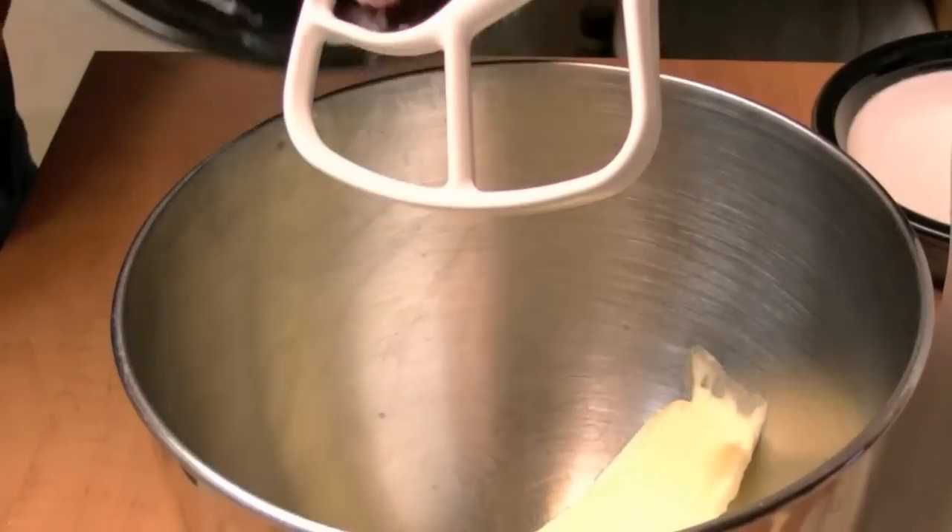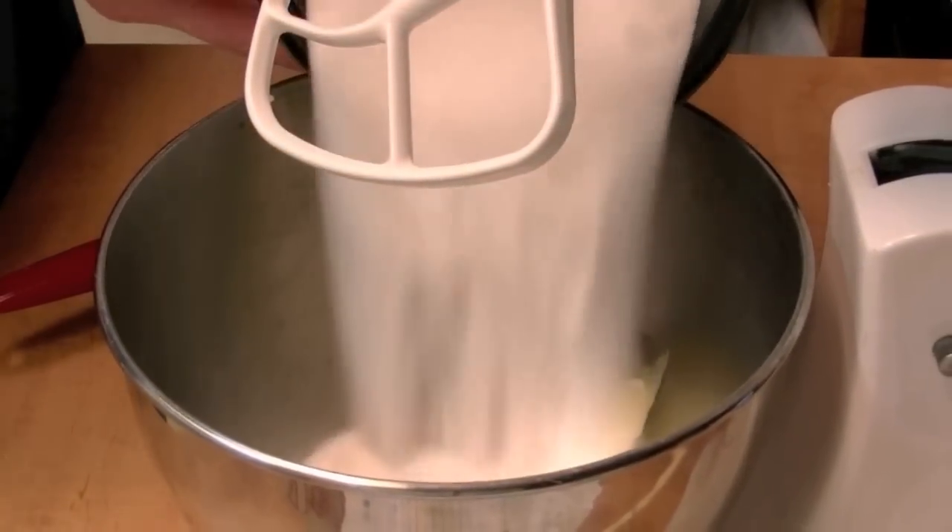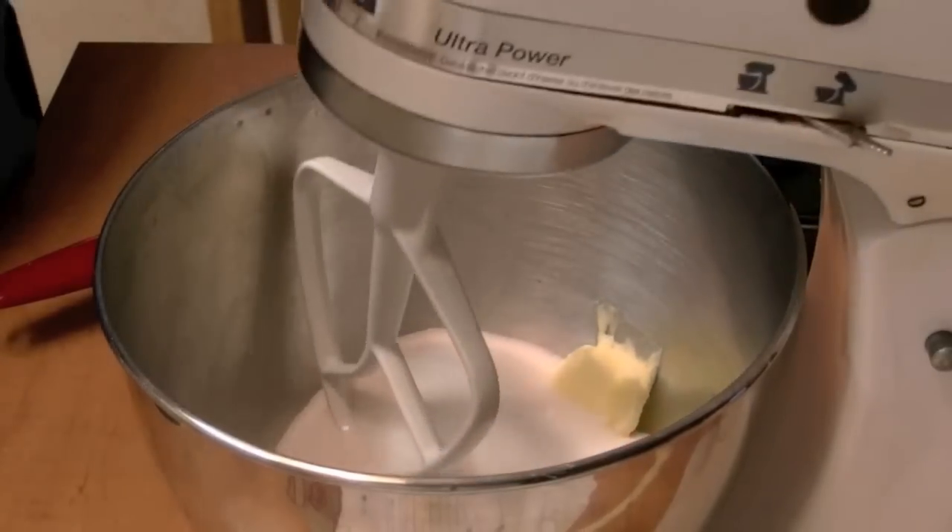I'm going to add my butter and my sugar. I'm going to mix this up for about five minutes.